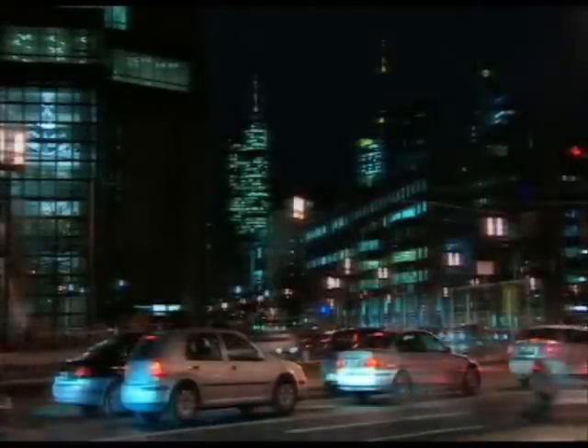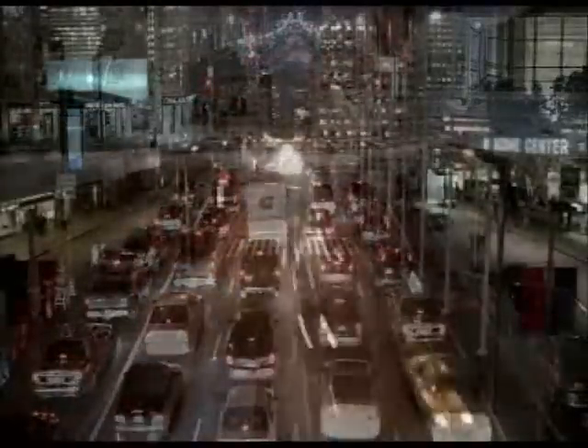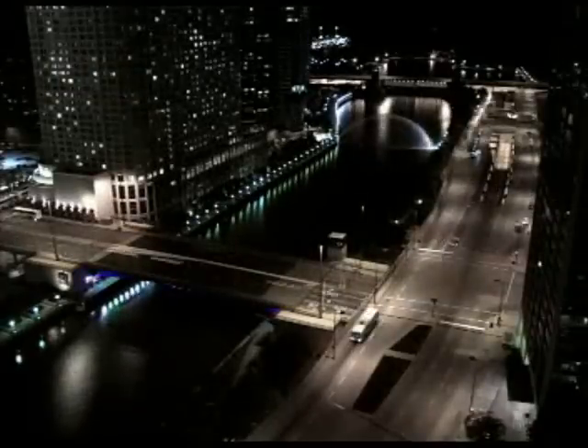The traffic on our roads is becoming denser all the time. Every six seconds there's an accident somewhere, making roughly five million every year in Germany alone. And almost every time, the crash causes damage to plastic parts, creating mountains of waste and high costs.